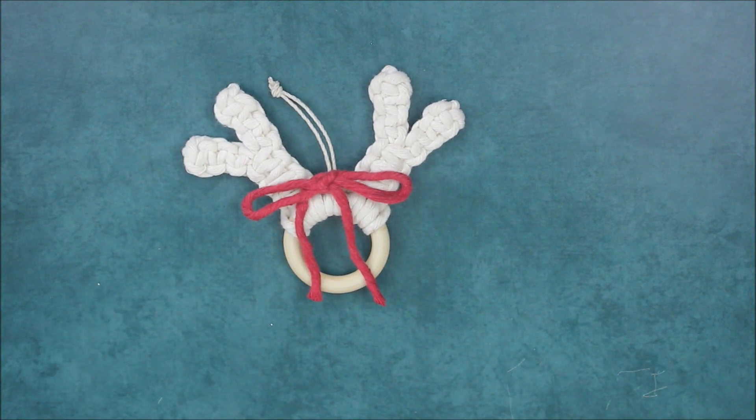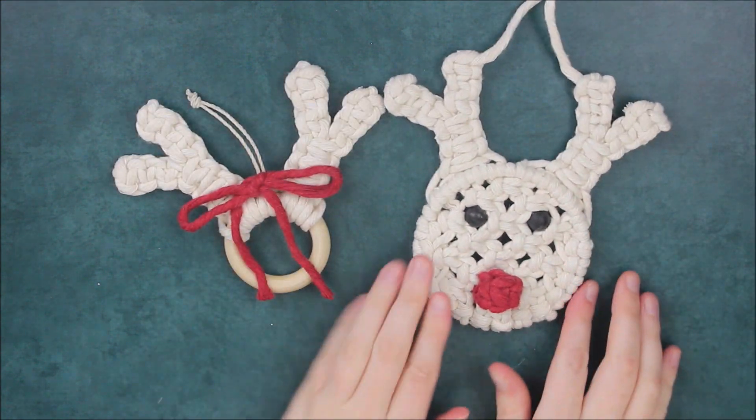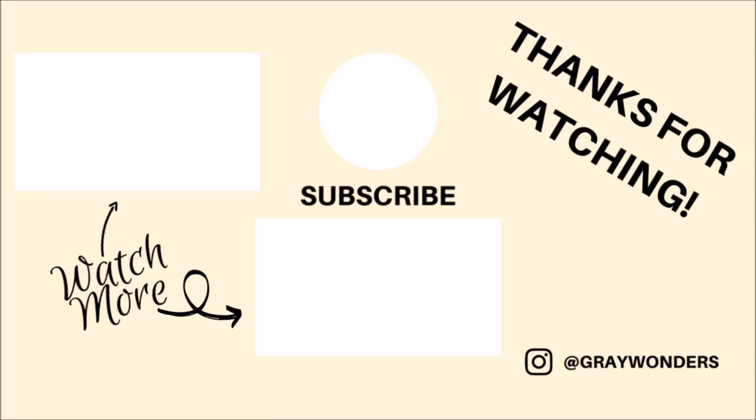This is the finished result. I absolutely love how it turned out and I hope you guys do too. If you would like to learn how to make a full Rudolph reindeer Christmas ornament, please check out my brand new macrame holiday guides. Not only will you learn how to make this Christmas ornament, but I also have five other exclusive macrame ornaments for you to learn. I also have a second holiday gift guide full of great macrame gift ideas you can make for the holiday season or really any time throughout the year. Please check it out via the link in the description.